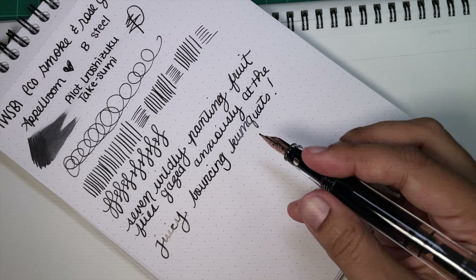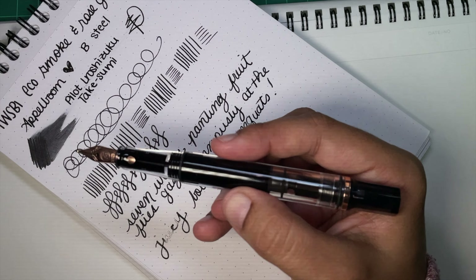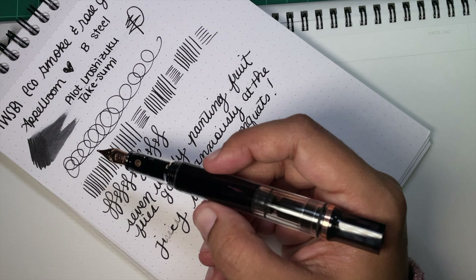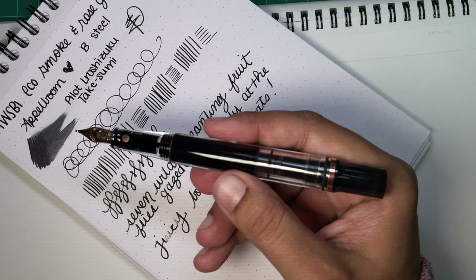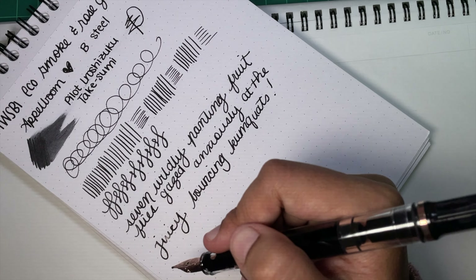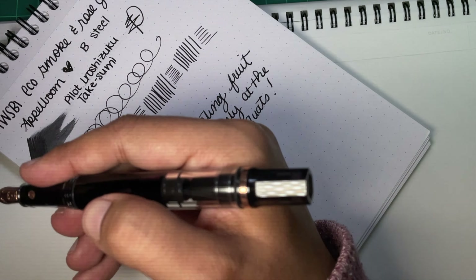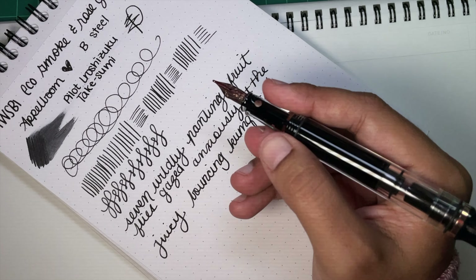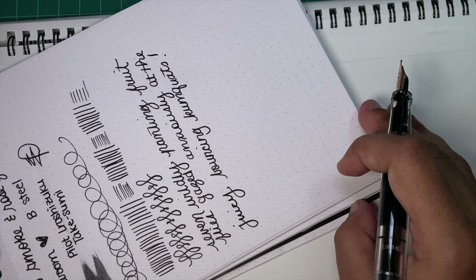The thing with the Eco is that it's fantastic because it's affordable and cool, but it has a piston, so you don't need to carry a converter or worry about having one. It's a package all in itself — a really convenient self-filler. I really like that.